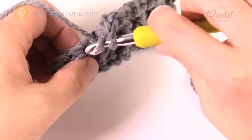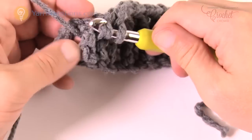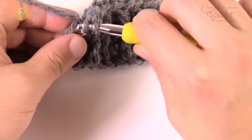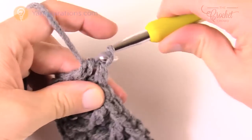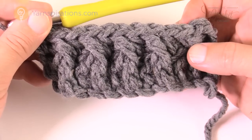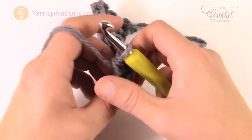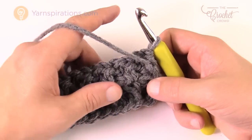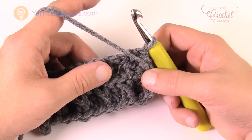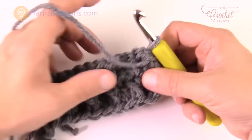Continue all the way down with front post double crochets and half double crochets in between. With a massive hook and thick yarn it goes pretty quickly. The second-to-last stitch is a front post double crochet and the very last turning chain is a half double crochet. The ribs aren't really appearing much yet — the next row will really make that happen. We'll be repeating rows three and four until we get a total of eight inches tall.